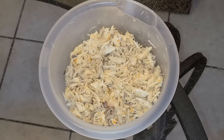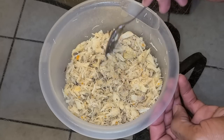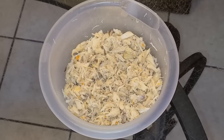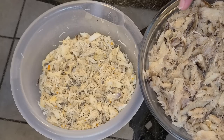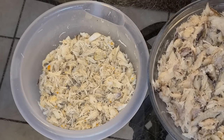After taking the crab meat out of all the crabs, the total weight is eight ounces — half a pound. We're going to need a little more than that, so we'll combine this with the additional pound of crab meat bought from the grocery store to make our crab meat dressing.